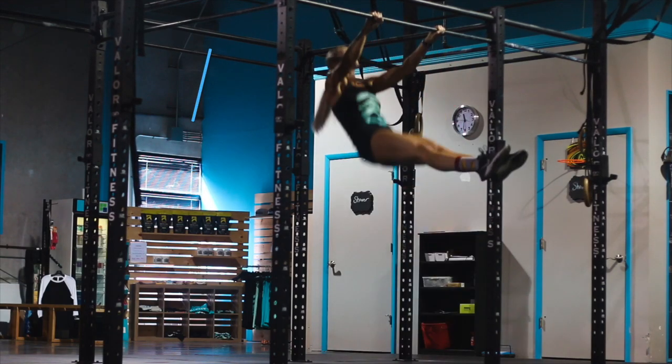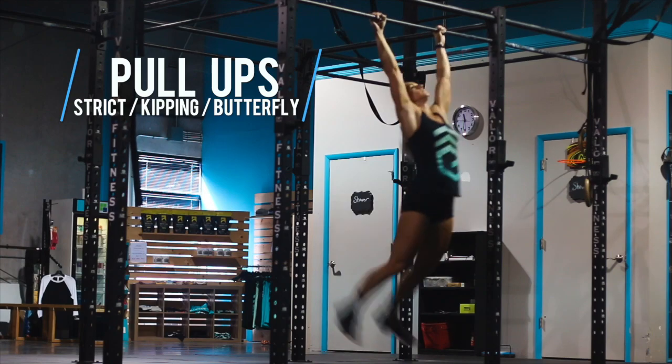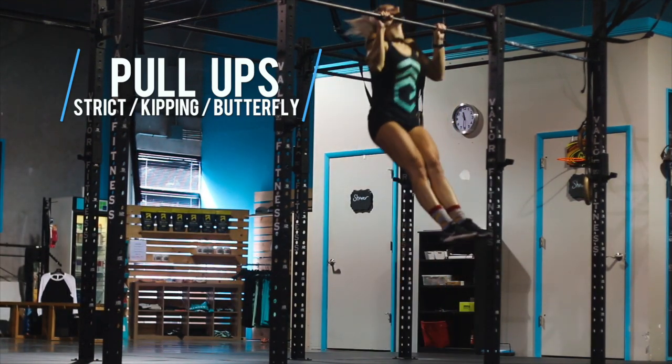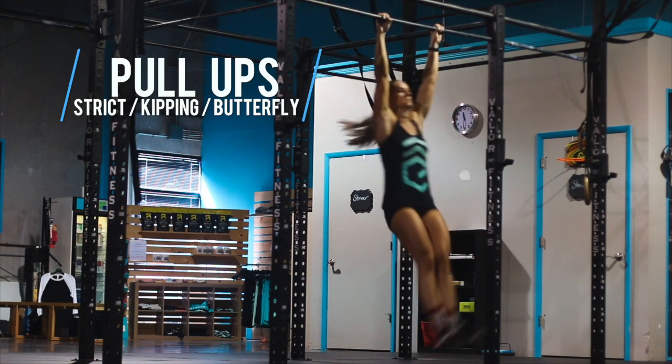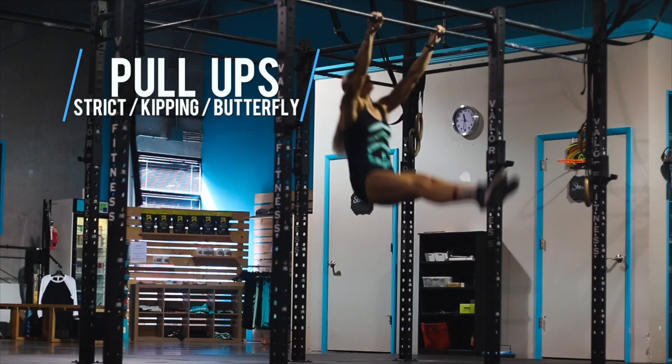The intermediate division will be using pull-ups rather than ring rows, and any style of pull-up is acceptable. Strict, kipping, or butterfly pull-ups will all be acceptable as long as the athlete's chin gets above the bar and their arms reach full extension at the bottom.